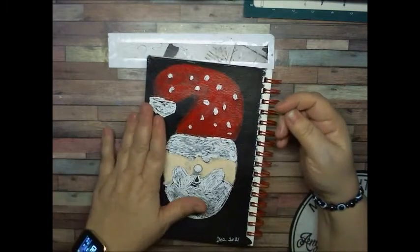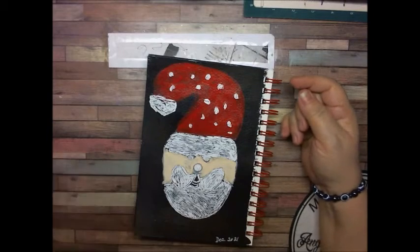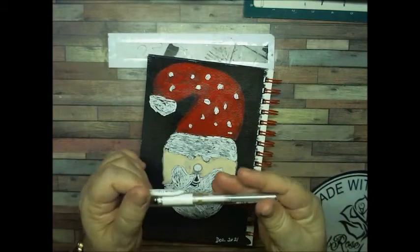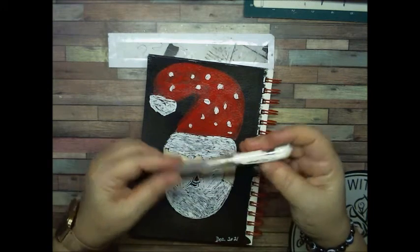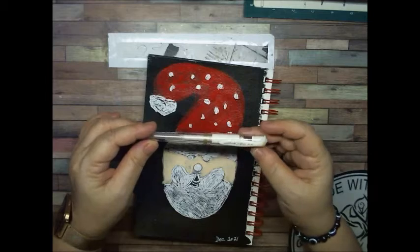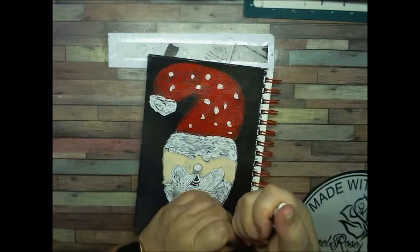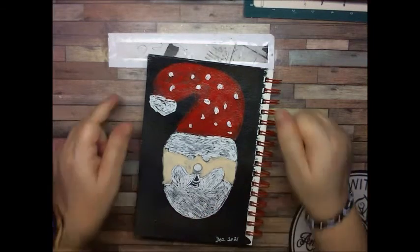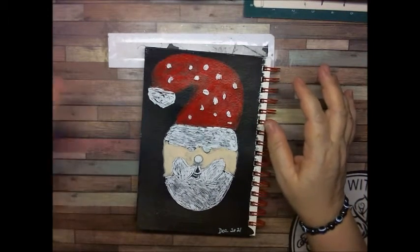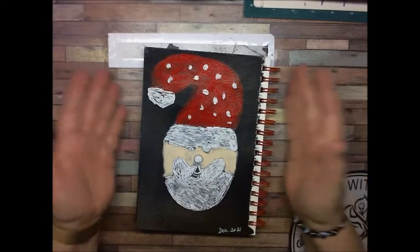I had to go over this whole thing with a white gel pen — it's this white gel pen, which is Signal, and I got this from Mindless Crafting. I will try to link their store down below, and try to link where I got the paints from down below, which is Walmart and Dollar Tree.